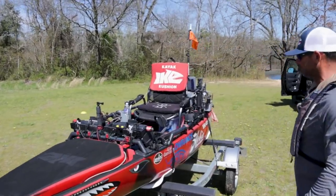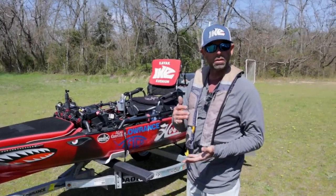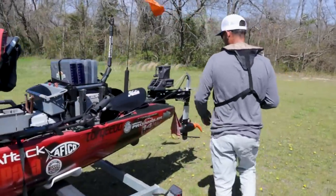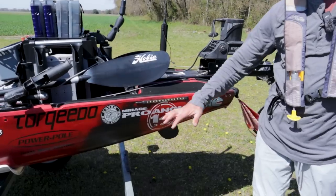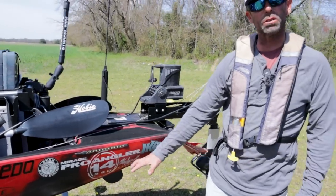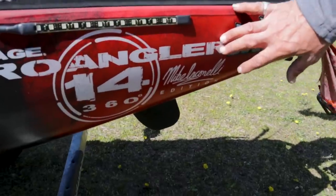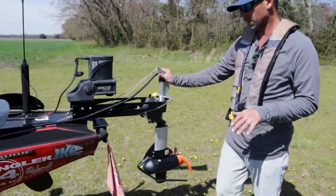All right, everything's powered up. Now I want to give you a walkthrough of everything and how I have it rigged and why. Let's start in the back and work to the front. Once again, this is the Hobie PA14, the Mirage ProDrive model. It's got the 360 drive on it — it's awesome — and of course this is the Ike approved model, which you'll notice with the custom color.